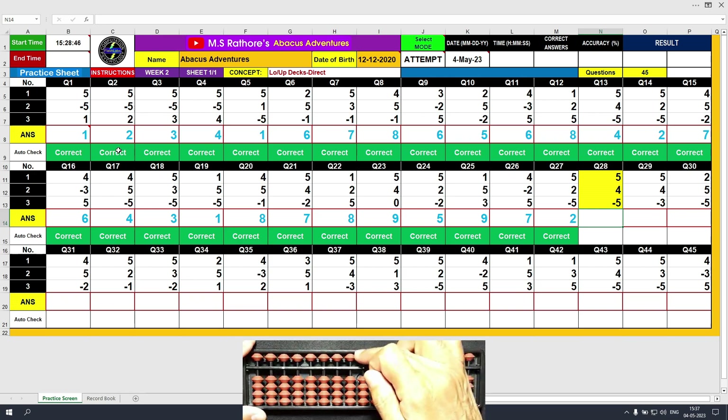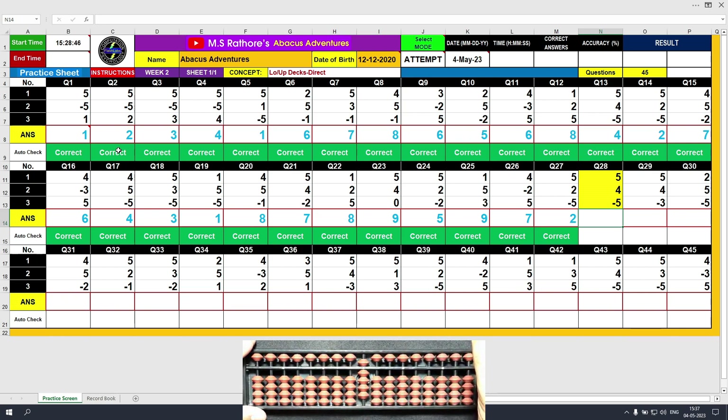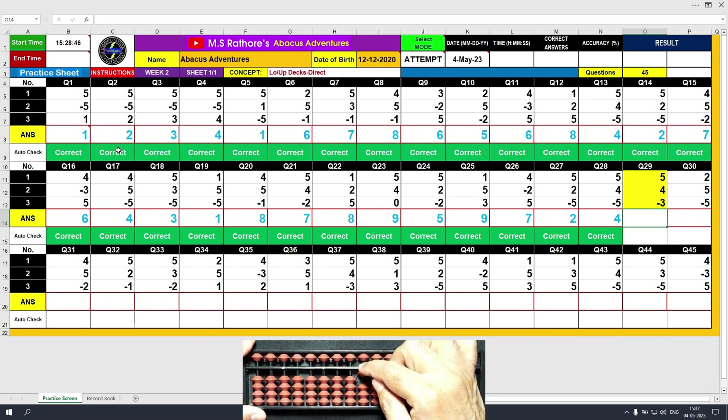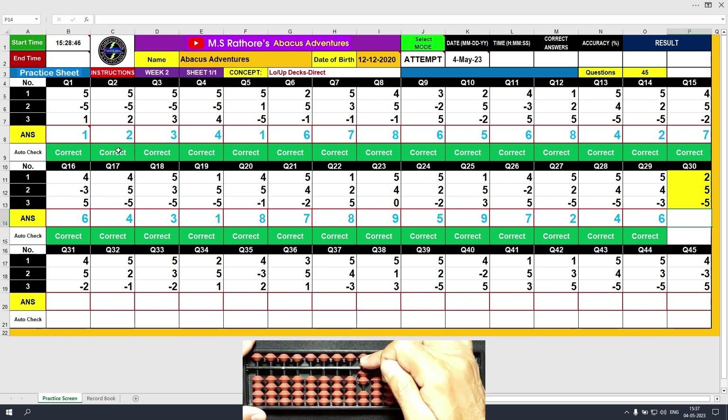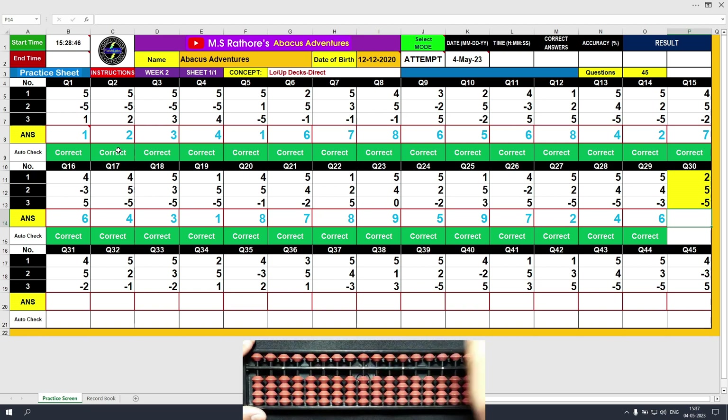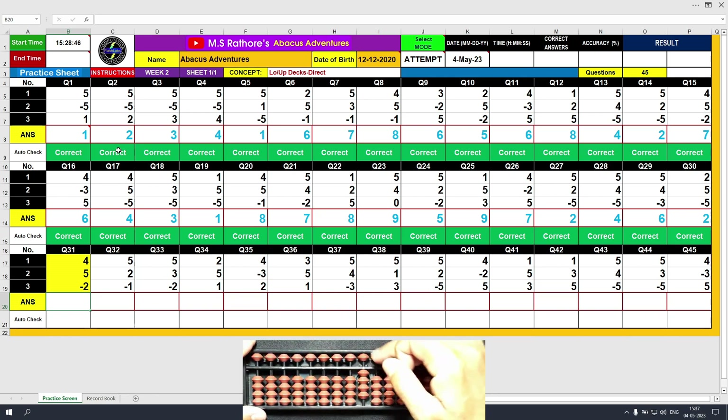Question number 28. Plus 5, the answer is 5. Plus 4, the answer is 9. Minus 5, the answer is 4. Clear and type 4. Question number 29. Plus 5, the answer is 5. Plus 4, the answer is 9. Minus 3, the answer is 6. Clear and type 6. Question number 30. Plus 2, the answer is 2. Plus 5, the answer is 7. Minus 5, the answer is 2. Clear and type 2. Question number 31. Plus 4, the answer is 4. Plus 5, the answer is 9. Minus 2, the answer is 7. Clear and type 7.